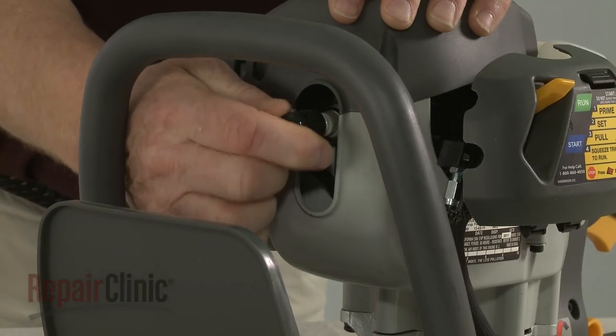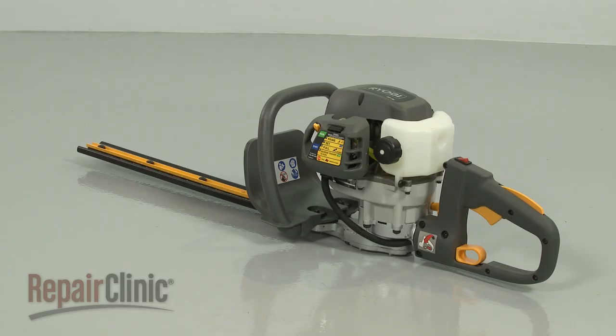Re-attach the wire and boot to the spark plug, and your hedge trimmer should be ready for use.